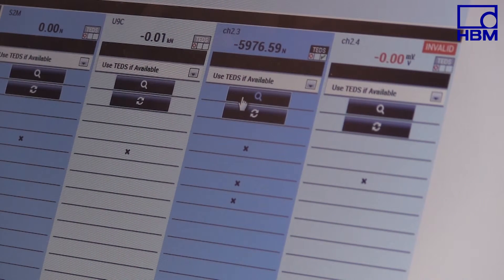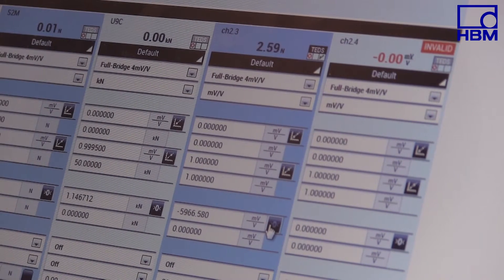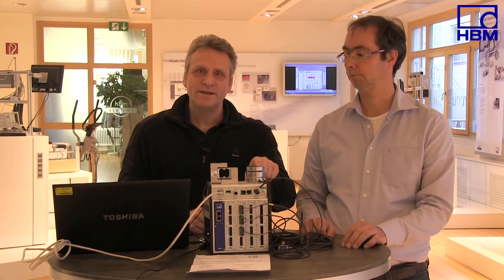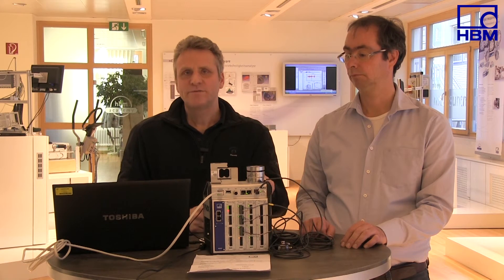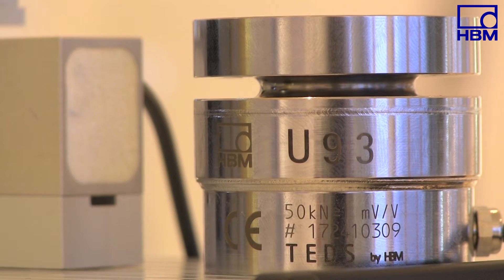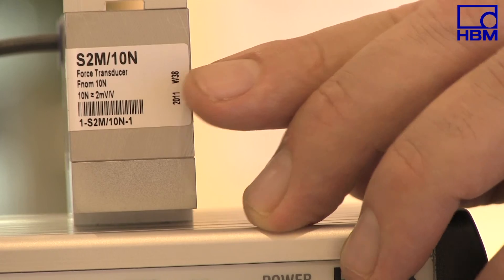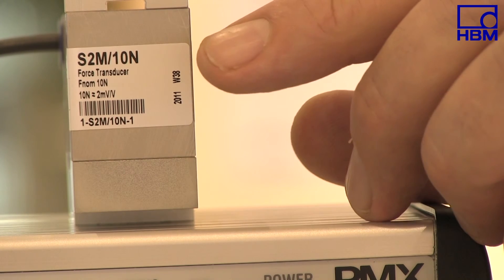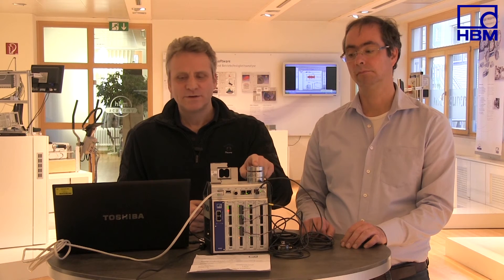Now we have seen two ways to put a measuring chain into operation: on the one hand, by entering the parameters from the test certificate; on the other hand, by transferring the parameters from the TEDS chip to the amplifier. TEDS stands for Transducer Electronic Data Sheet and significantly facilitates setting up the system and maintenance. With some force transducers, for example the U9-3, the TEDS chip is directly integrated in the enclosure. Solutions in the plug are available for other force transducers.